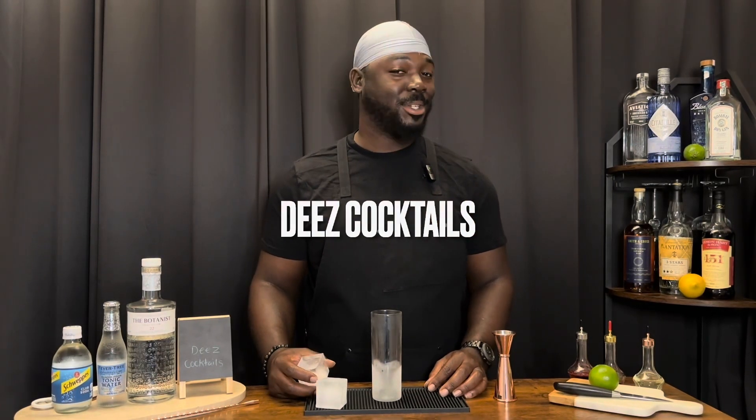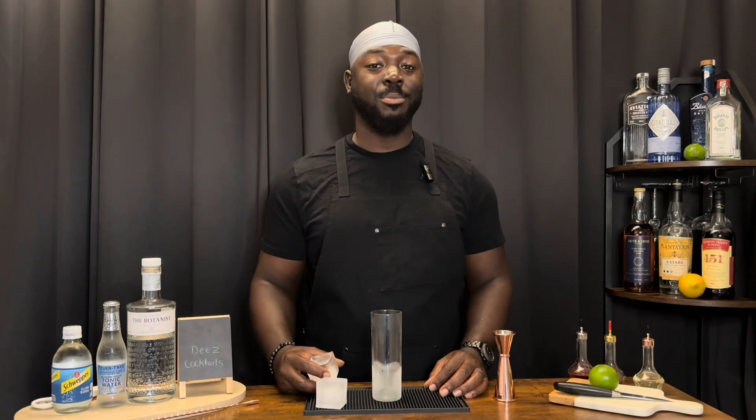Welcome back to another episode of These Cocktails and today we're doing the Gen Sonic. We're doing something nice and simple because everyone's running around because Sunday football is back.